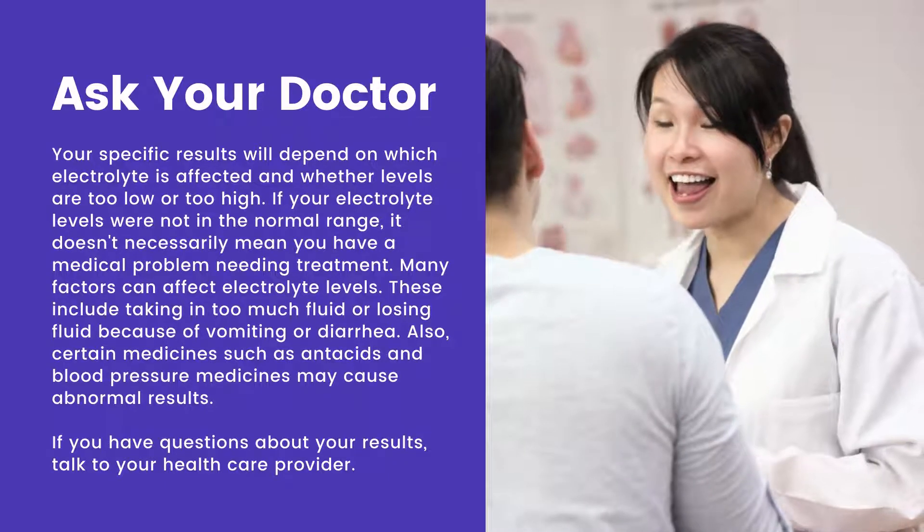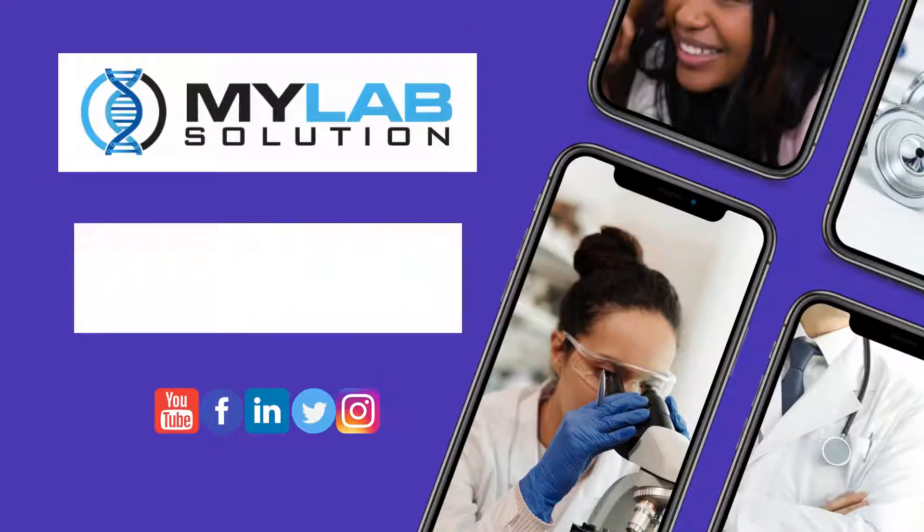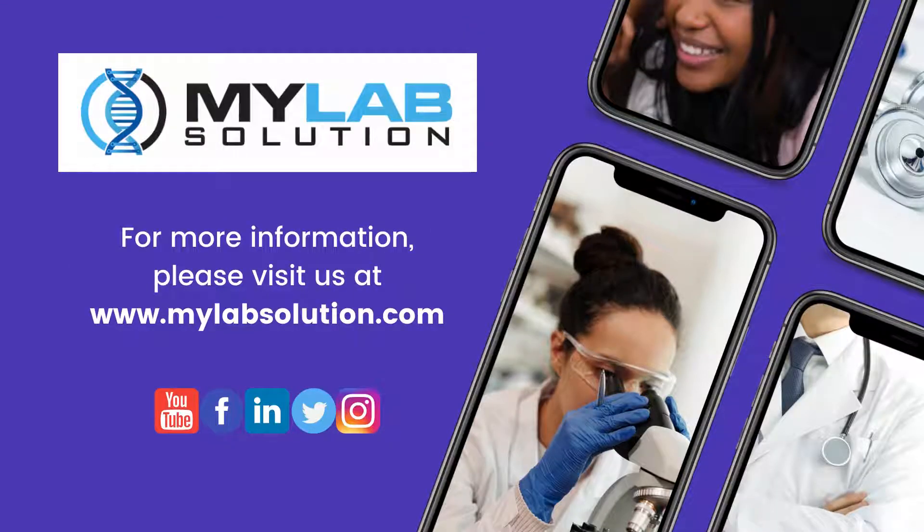If you have questions about your results, talk to your healthcare provider. For more information, please visit us at www.mylapsolution.com.